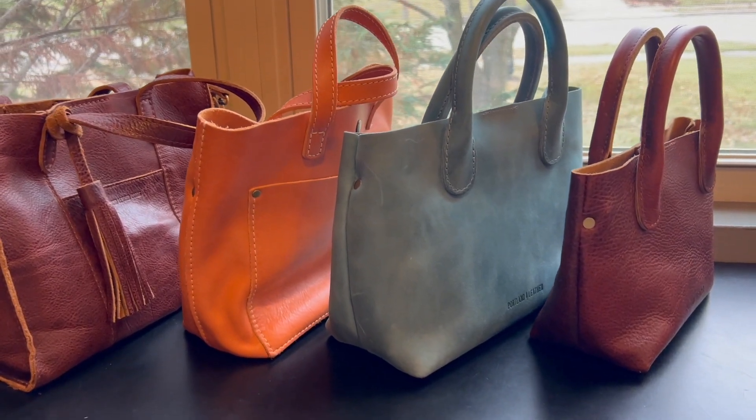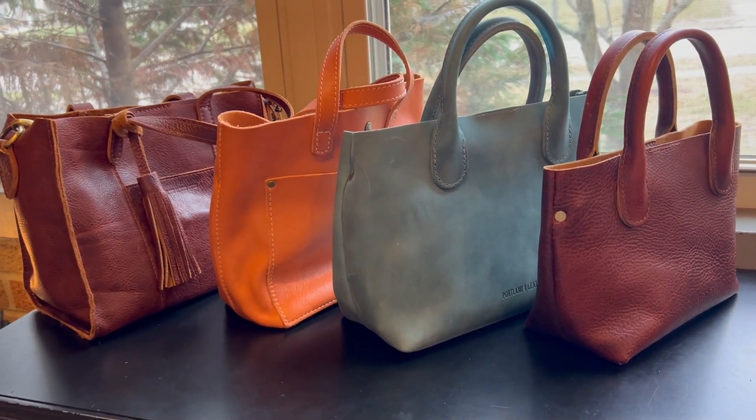I thought this video was getting a little long, so I decided to make this Part One of small totes, and I will make a Part Two devoted to Portland Leather Goods. Come back and I'll see you next time — thanks for watching, bye!